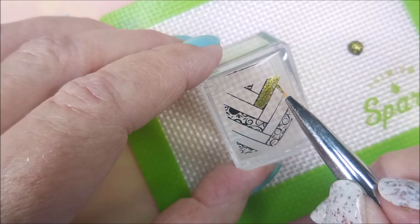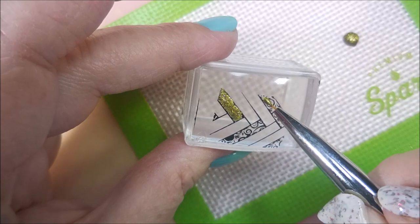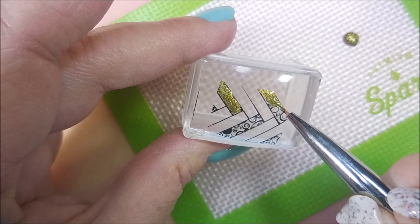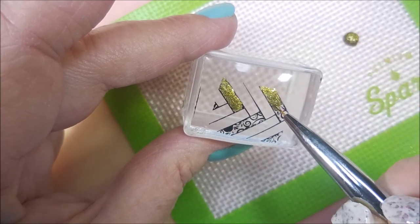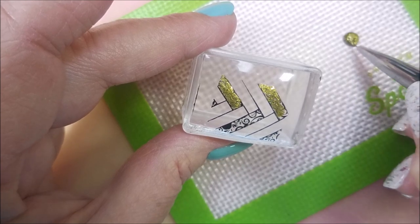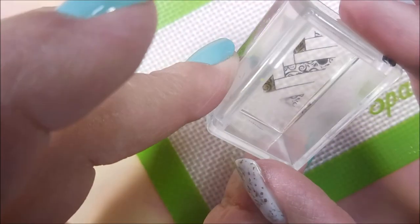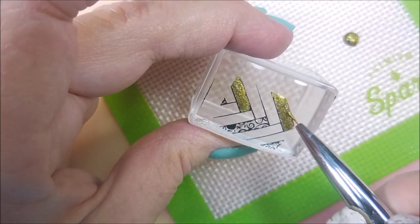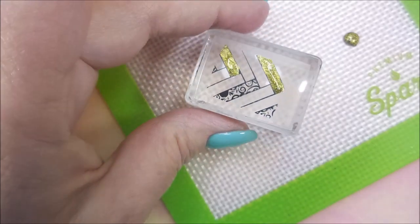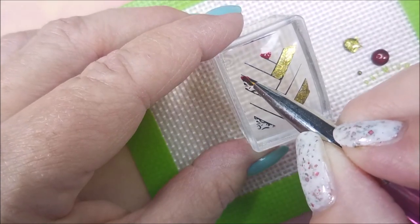Flip it over, check it out, see what I need to do if anything. Definitely got some. I had a little bit of something to add, but not a whole lot. So I'm doing gold on these ones on that one side, and then the other one's going to be the Evil Eye. All right, I'm going to finish this one up. And there we go — get that little piece up at the top. I don't know if that's going to make it to the nail or not.